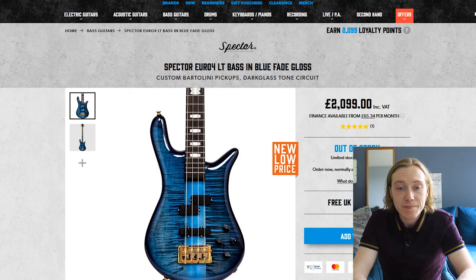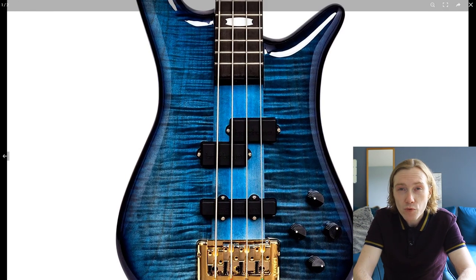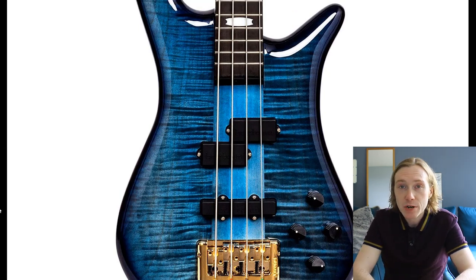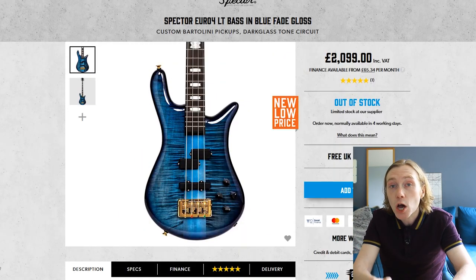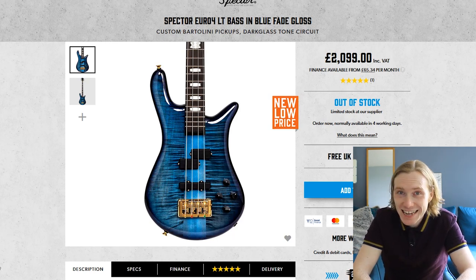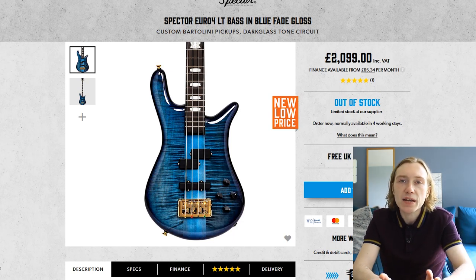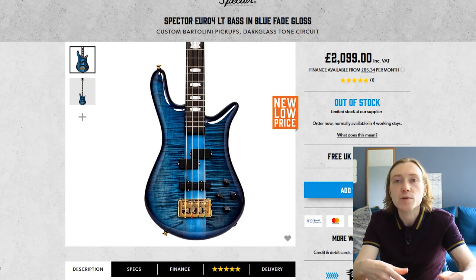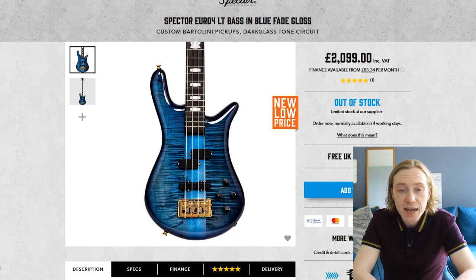The Spector Euro 4LT. Aesthetically it's a bit like a slim Warwick — nice and compact with finishes that are works of art. In terms of electronics it really reminds me of a Warwick Streamer, but this one has Bartolini pickups and a Darkglass tone capsule — lots of attack, articulation and tone. However in some demos I found it a little bit thin in some areas, though there's lots of potential to dial in the sound you want. In terms of versatility there's no doubt it will play in any genre — covering low end, mids, and enough top end for slapping and tapping. It's a beautiful bass.